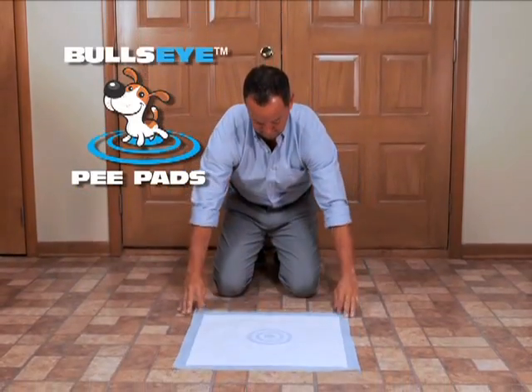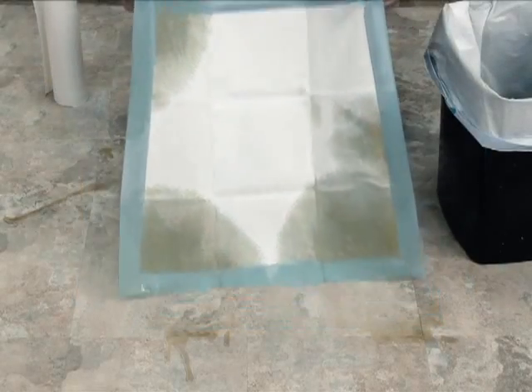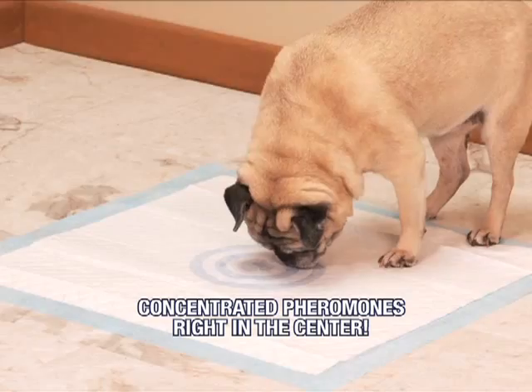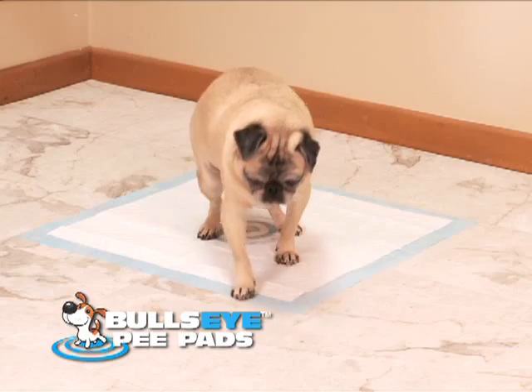Introducing the Bullseye Pee Pads, specifically designed so your dog only pees in the center. The problem with regular pee pads is that your dog will pee anywhere on the pad, which could be messy, but the Bullseye Pee Pads have concentrated pheromones that attract your dog right to the center of the pad only. Now your dog hits the target every time, guaranteed.